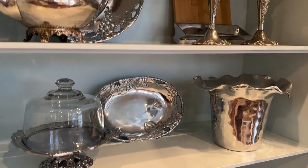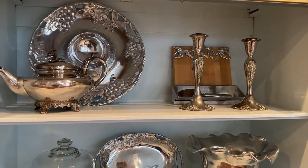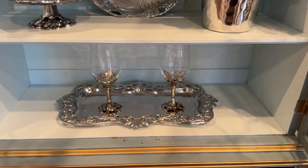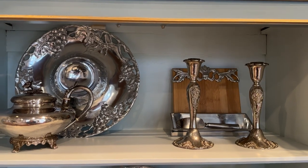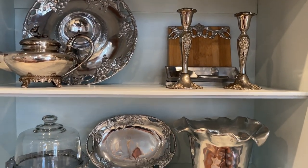So here is another idea — a silver cabinet. And again, plenty of storage underneath for additional silver pieces. All right, I am going to come back to another one, so hold on.